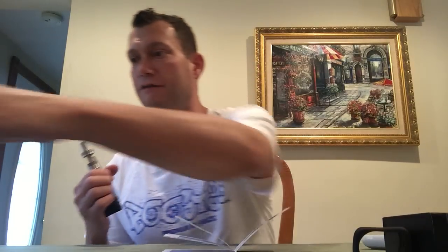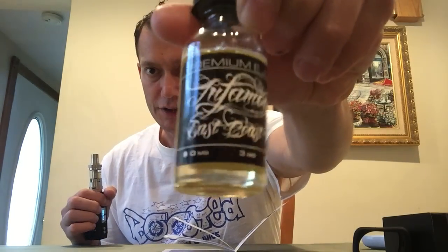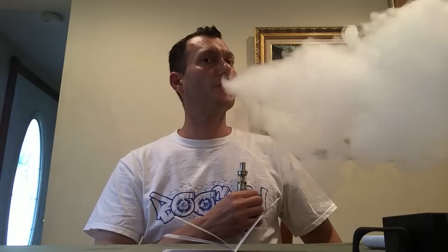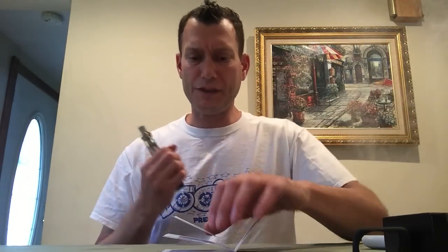That's giving me a nice fast ramp up and I'm getting tremendously delicious flavor. I have Infamous East Coast Vanilla Custard — that is a delicious light vanilla custard, and I'm getting all of the flavor notes in it. It's a nice dense vapor, very cool. Cool to slightly lukewarm is the vape on this at its maximum — 50 watts and 600 degrees Fahrenheit.